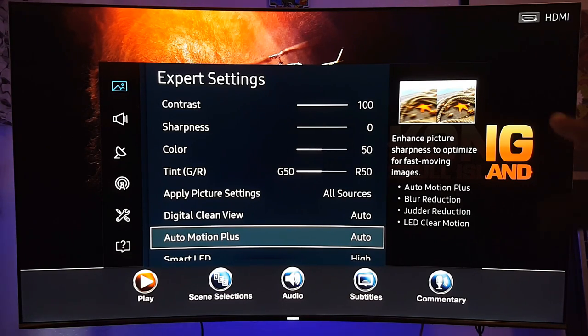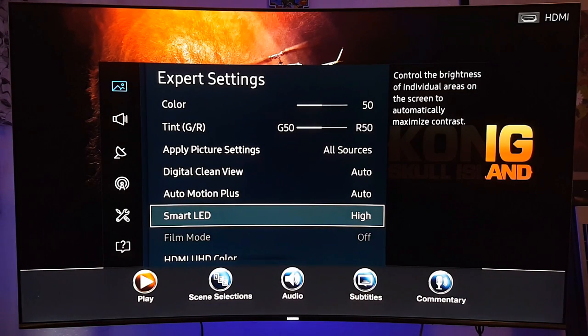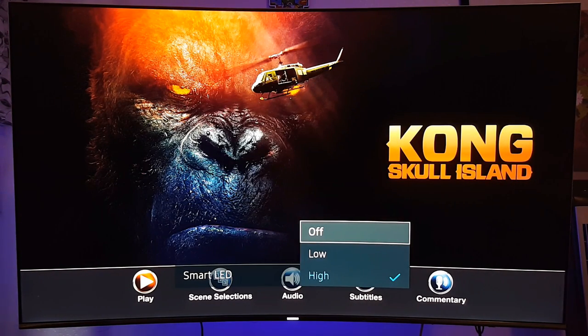Auto motion plus — it says right there 'enhance picture sharpness, optimized for fast moving images.' This one helps a lot to reduce judder. I've tried this many times and done videos on it before. I recommend having it at least on auto — it makes a big difference reducing judder. Digital clean view is also good to have; it reduces picture noise to avoid distractions such as flickering. I recommend having these settings on auto.